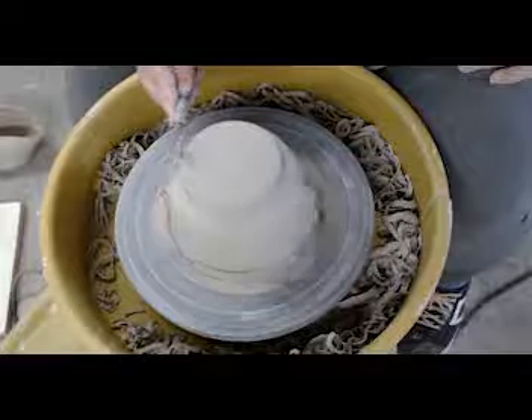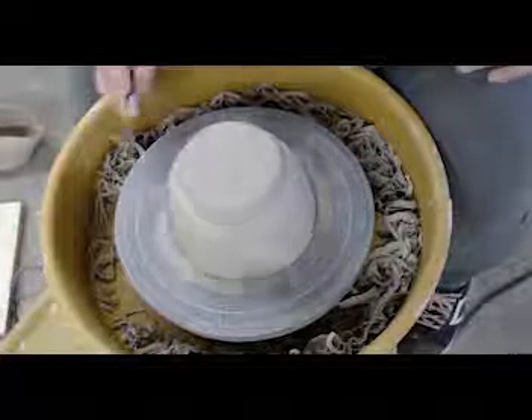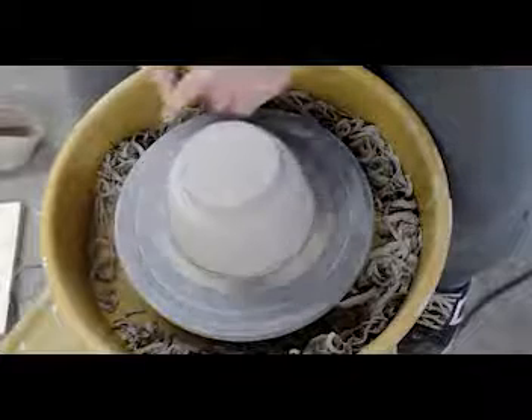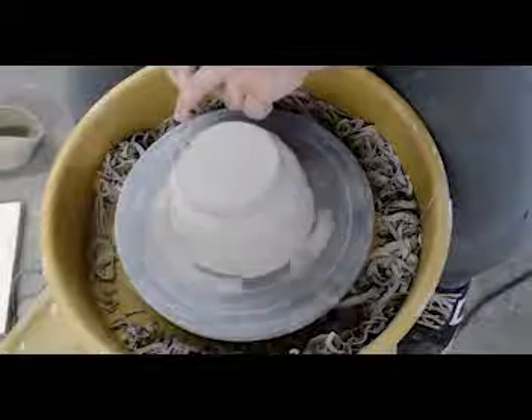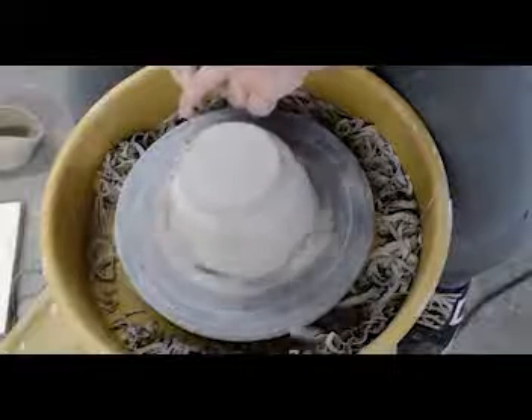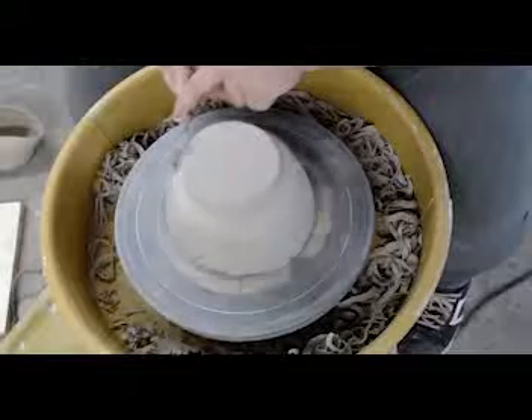Once again, do not one-handed trim until you are fully comfortable that your hand is steady enough to not wiggle all over the place. If you do that, you'll get what I think is called chattering - it'll look like ridges or like bevels.